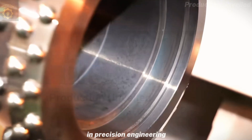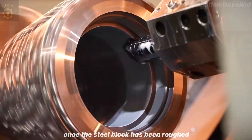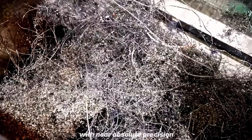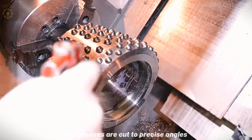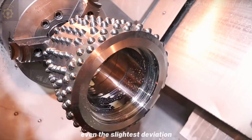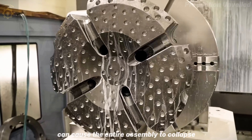In precision engineering, CNC machines are the ultimate tool. Once the steel block has been roughed, we take it to the CNC center, where the cutting process begins with near absolute precision. The shaft is turned concentrically, the grooves are cut to precise angles, and the locating holes drilled to the exact right position within a hundredth of a millimeter. Even the slightest deviation — even 0.1 millimeters — can cause the entire assembly to collapse.